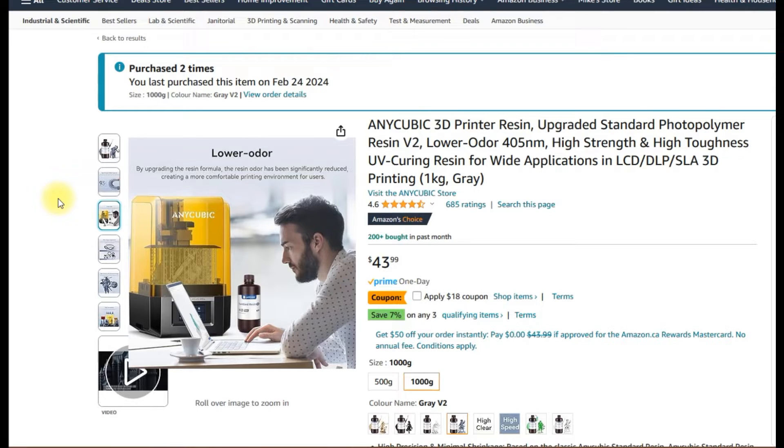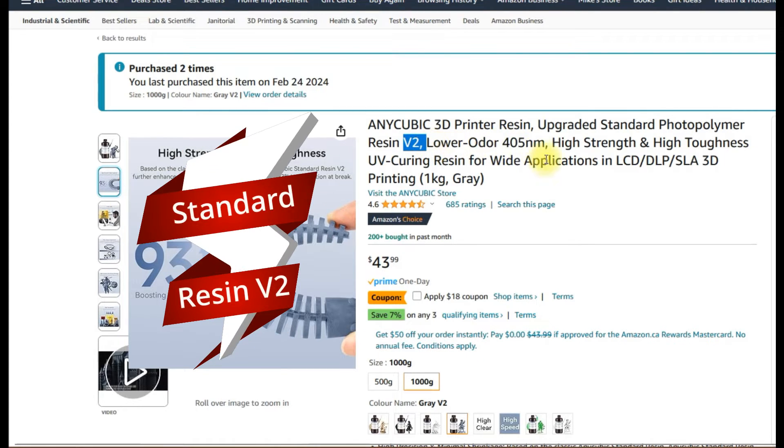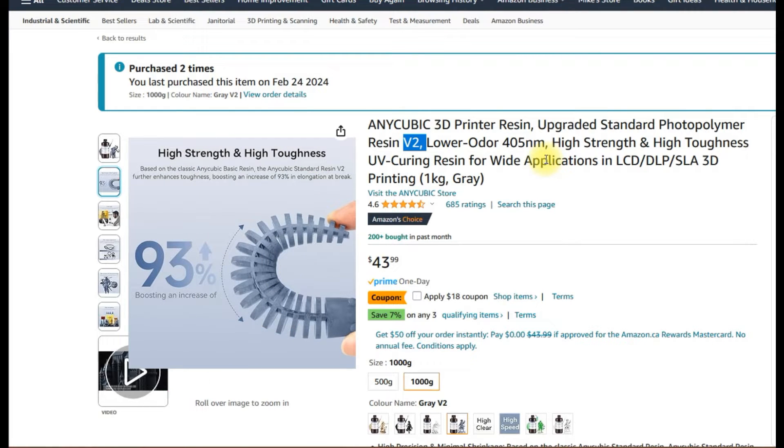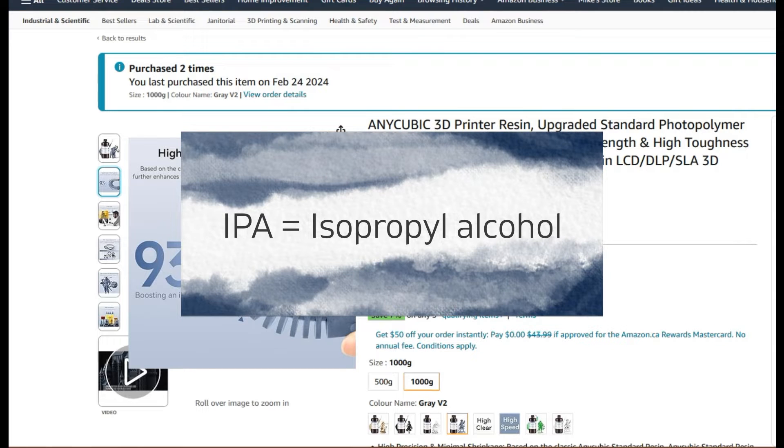Most of the V1 resins are on sale right now because they got rid of them — they had issues. So now you're going to see a lot of V2 resins with a lot of the manufacturers. The V2 standard resin has low odor, it's stronger, it has more resistance to bending, and it's got fairly good accuracy when it comes to printing. You need to use UV to cure it and IPA at 95% or higher to wash it.